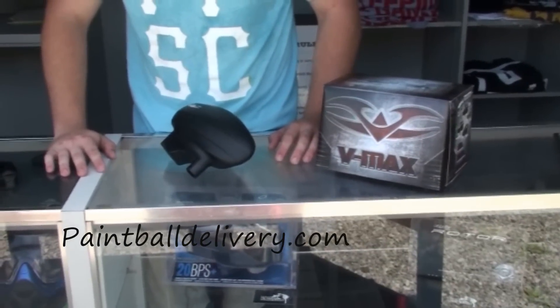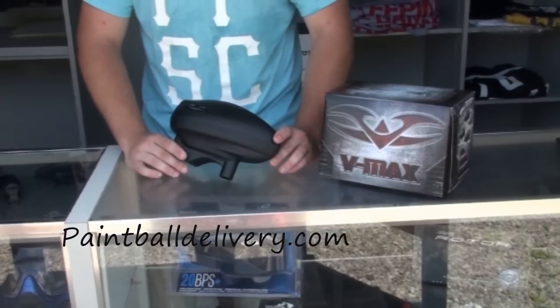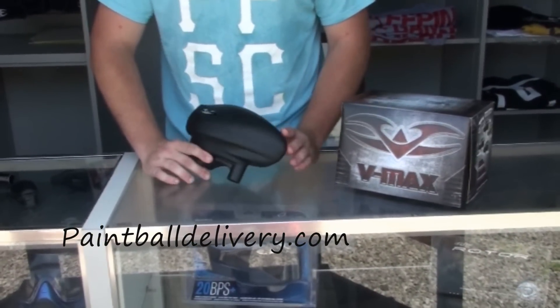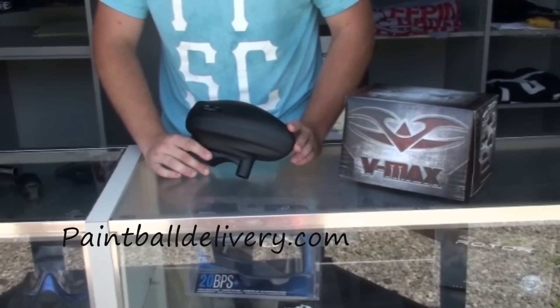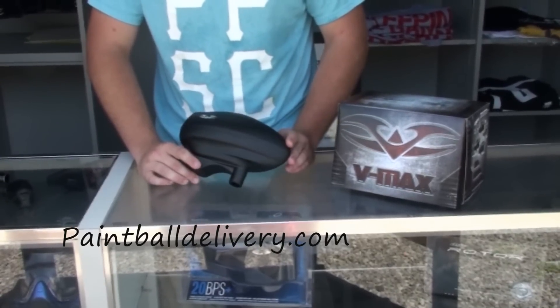Hey guys, it's Dakota from PaintballDelivery.com here. We're going to talk about the new Vulcan VMAX loader. We're going to do a quick video on disassembly, we're going to show you a comparison to the rotor, and we're also going to do an on-gun test for speed and consistency.